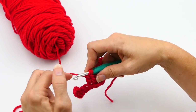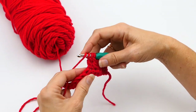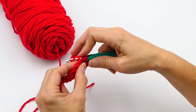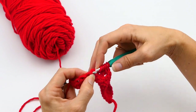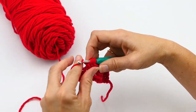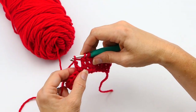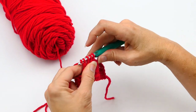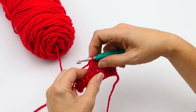But you want to do one more decrease, so you're going to do the same process you just did. You're going to yarn over twice, insert your hook into that next stitch, yarn over and pull up a loop. Then you're going to yarn over again and pull through two, yarn over again, pull through two. At the end you're going to have four loops on your hook, and you're going to pull through all four.